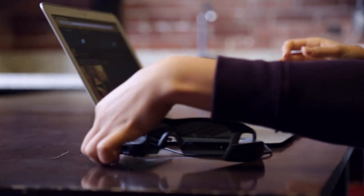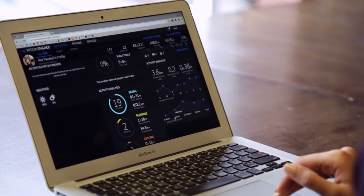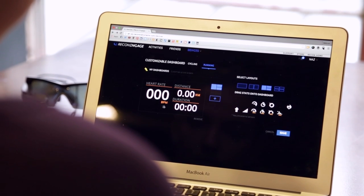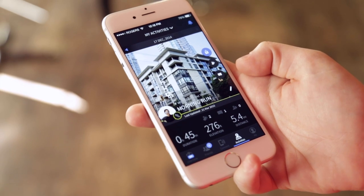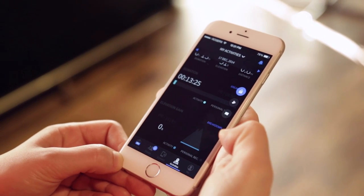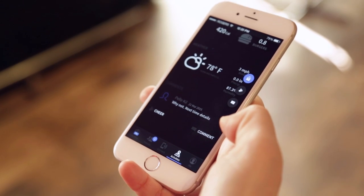When connected to a PC or Mac, JET can be managed through Engage, our web application. Engage lets you access and share your activities. It also lets you customize dashboard views and download maps, featured apps, and software updates. Get the Engage app for iOS and Android to access and share your activities on the go. The Engage app also allows JET to track your friends and display call and SMS notifications in real time.